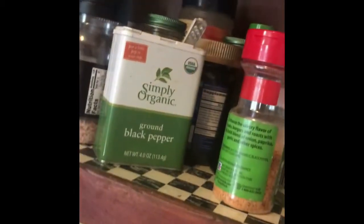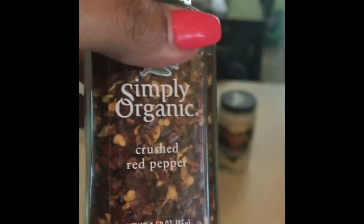This is gonna be chicken fettuccine alfredo. Then I'm gonna add crushed red pepper, organic, and some other seasoning.